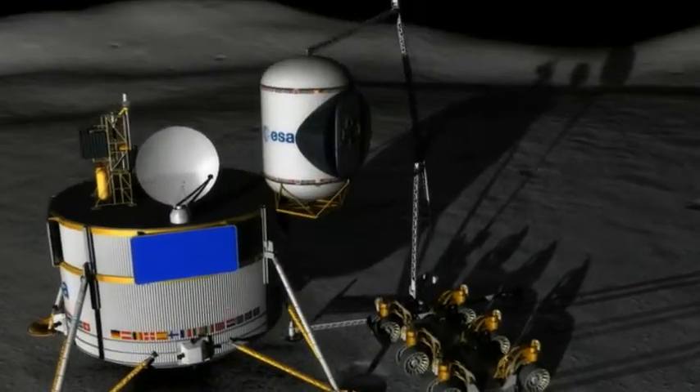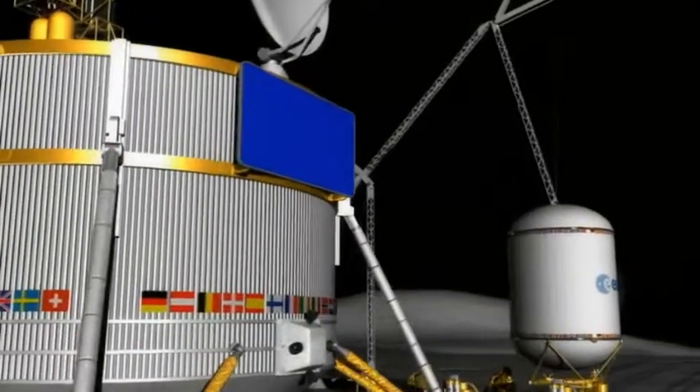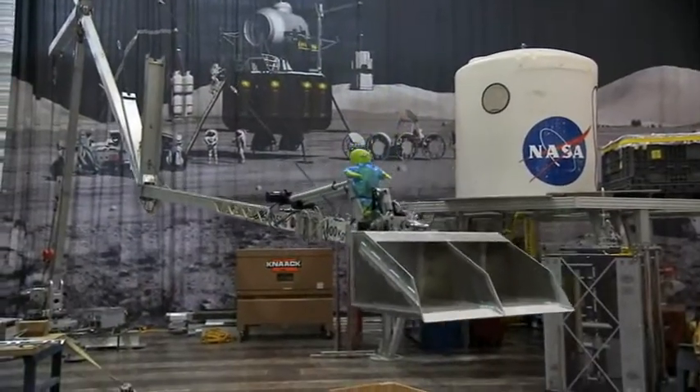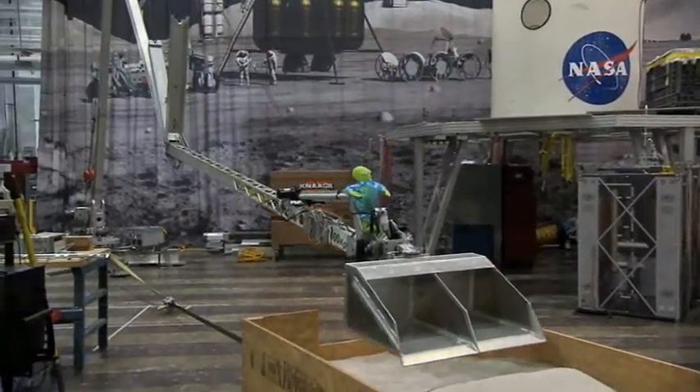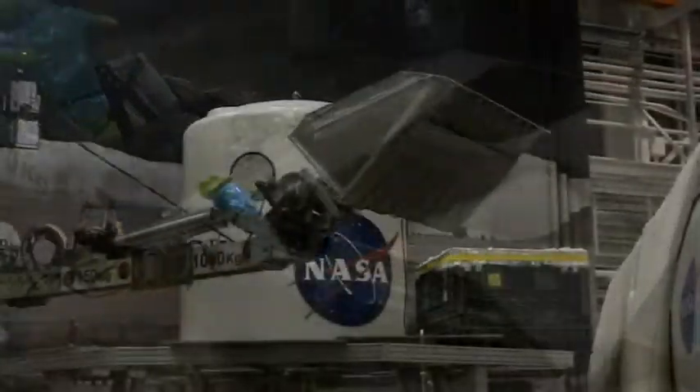Structures prefabricated on Earth, prepackaged cargo, and other payloads can be easily lifted and placed on the moon's surface. But before these items are placed there, the LSMS could use one of its many tools — the regolith scoop — to remove obstacles like rocks and boulders and level the site.